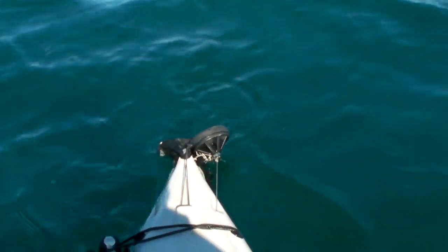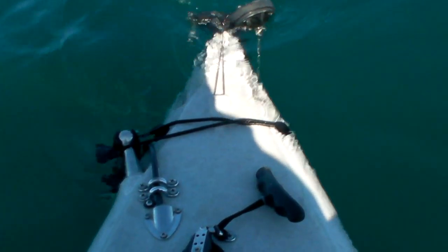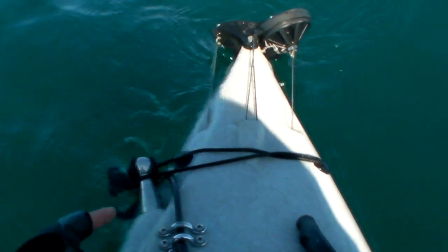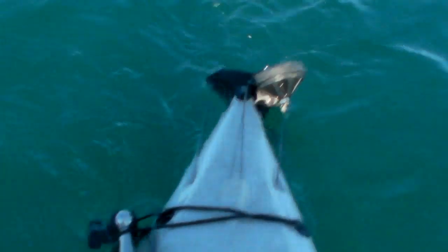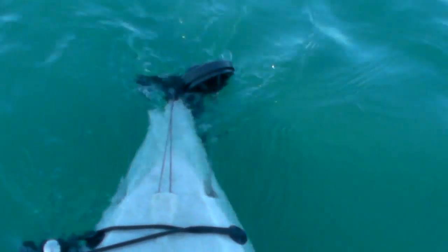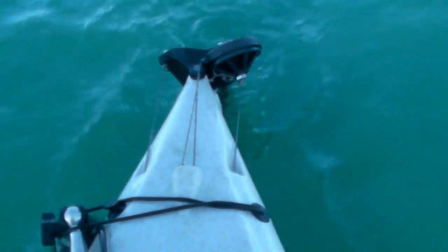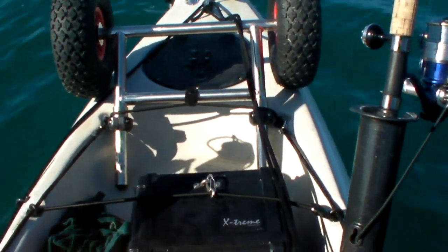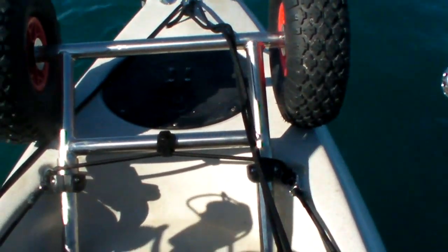Let's start by looking at the stern of the kayak. Close inspection will reveal I've got one of these bung-to-RAM adapters — or 'balls of steel' as I've named them, though I've heard other names for them as well. On that I've attached my transducer for my sounder, the cable of which is coming out through the hull underneath that little port right there.